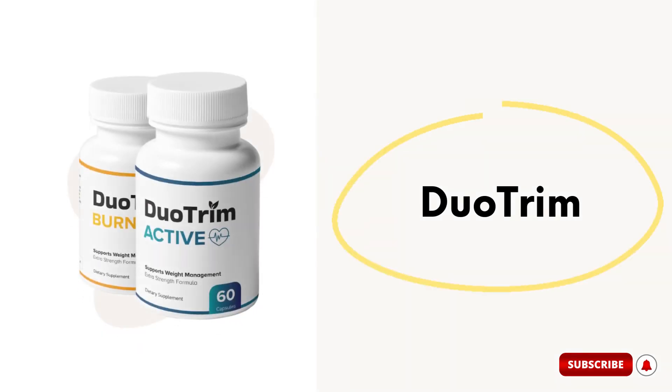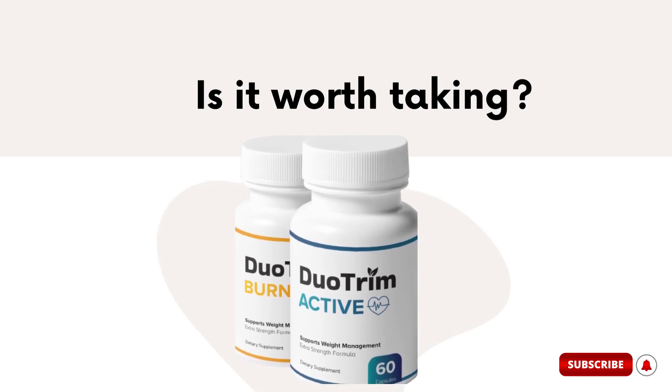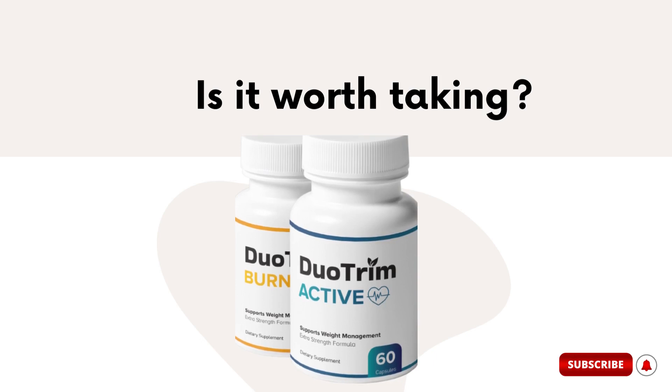You are certainly here because you want to know more about the Duo Trim supplement, if it works, and if it will really help you lose weight without putting your health at risk. My name's Sarah, and today in this video I'm going to do a complete review of this product and tell you if it's really worth it.